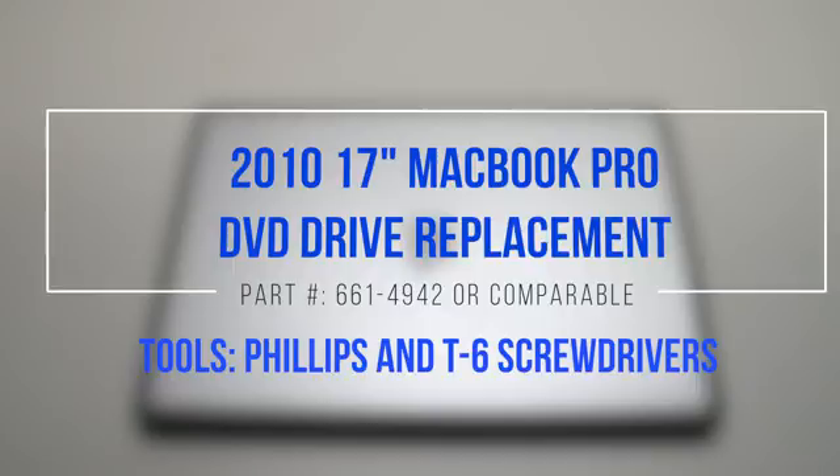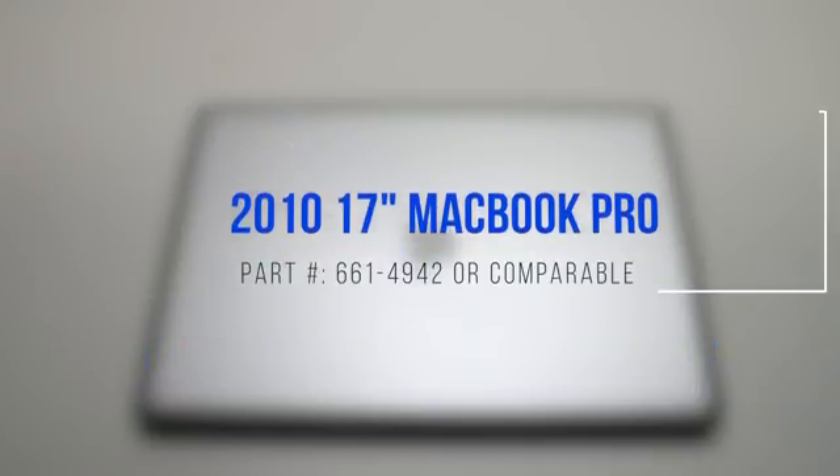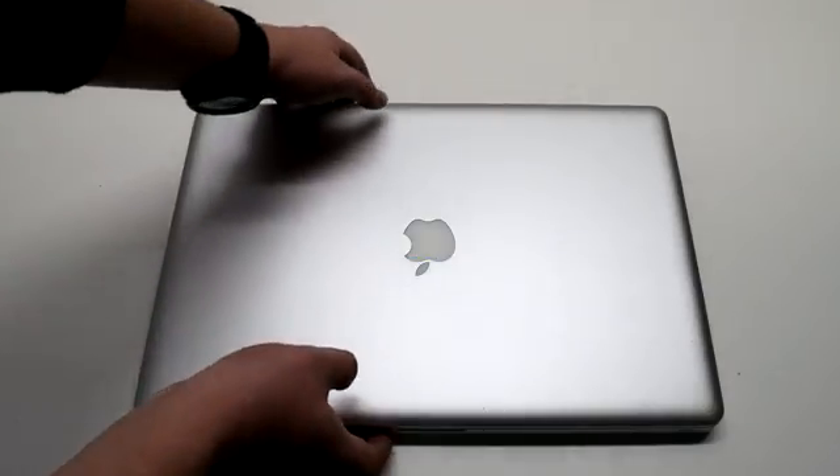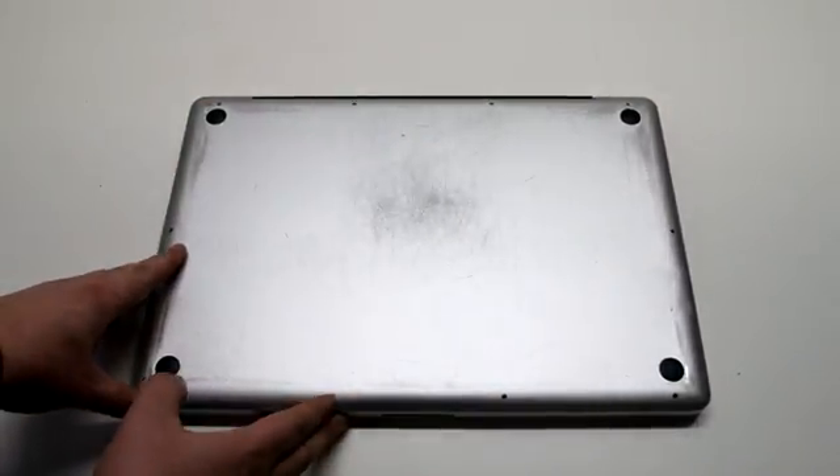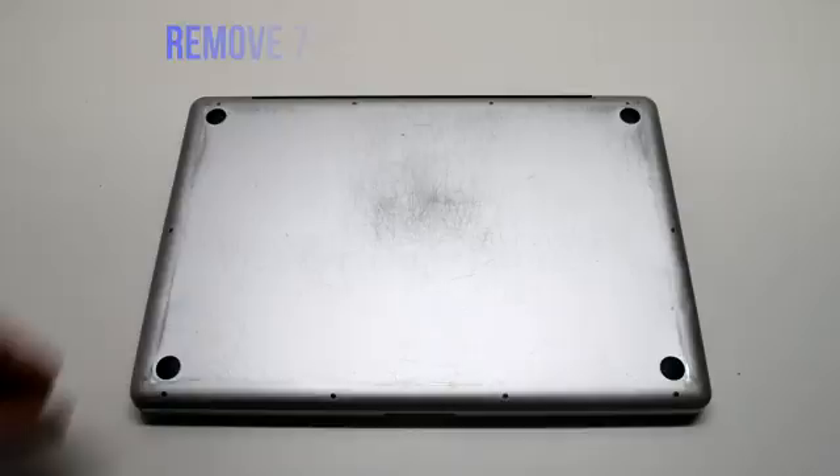2010 17-inch MacBook Pro DVD drive replacement. Start off by shutting down and flipping over your MacBook. Remove the cover that's fastened with 10 Phillips head screws.